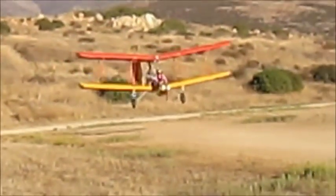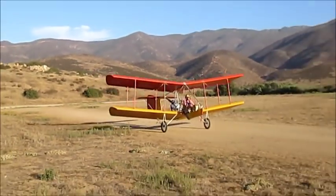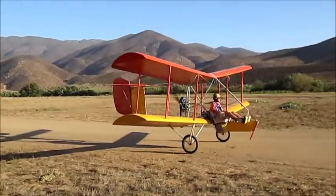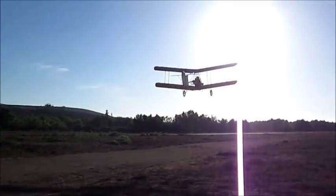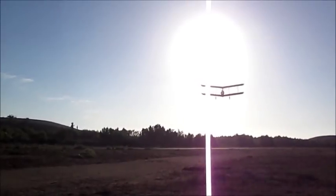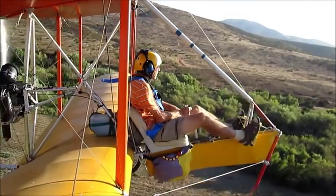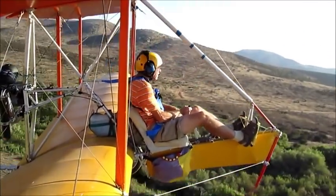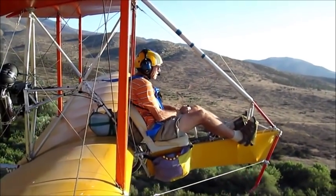If you built an airplane to fly as slow as possible, it might look like this. This is the Bloop 2, a home-built ultralight airplane. The Bloop is a motor floater, a simple light airplane with a small motor and no doors. The pilot is completely out in the open air, flying slow. The level speed of the Bloop is 24 miles per hour — really slow for an airplane.